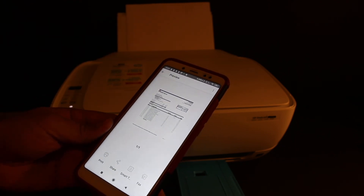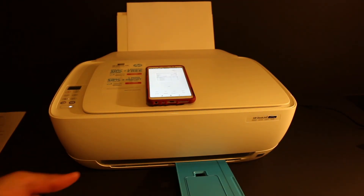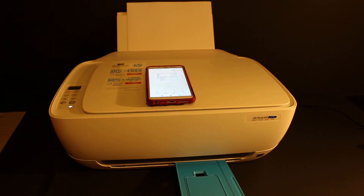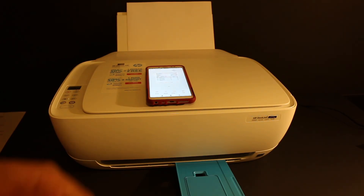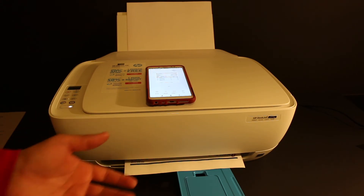Wait for the printer to print. This is the easiest method to use this printer for wireless printing, and you can do scanning the same way as well. The printer is quite efficient and it's good for small home use.